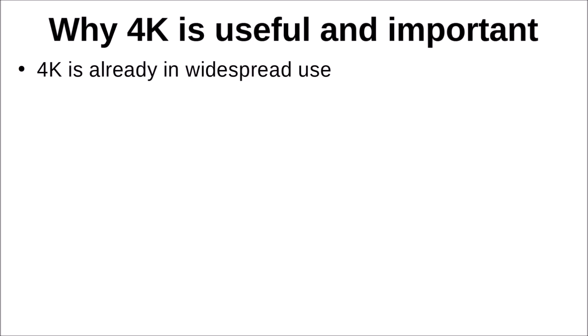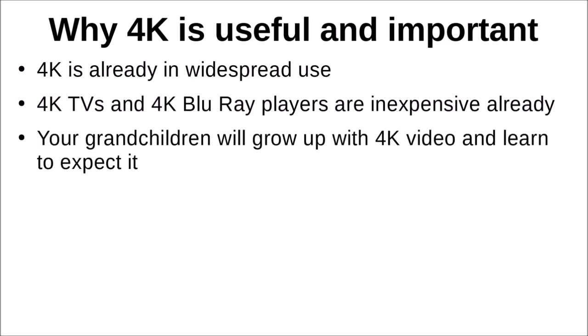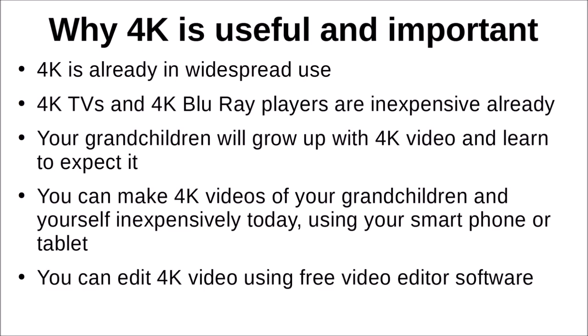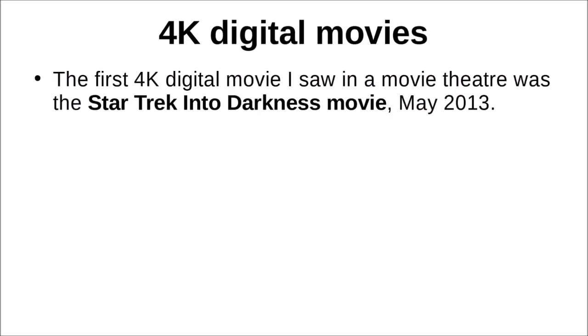4K is already in widespread use in other ways. 4K TVs and 4K Blu-ray players are inexpensive already — they weren't when I started looking, but they are now. Your grandchildren will grow up with 4K video because of streaming and will learn to expect it. You can make 4K videos of your grandchildren inexpensively using your smartphone or tablet. You can edit 4K videos using a free video editor software package, and you can show your 4K videos on a 4K TV very easily.